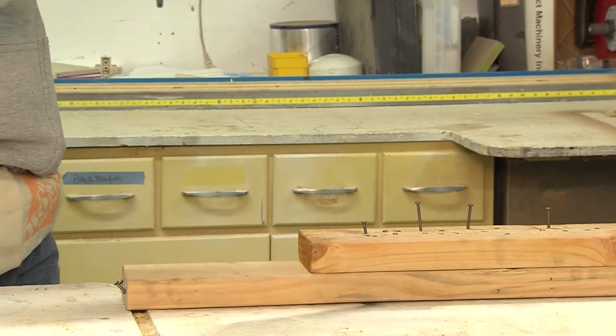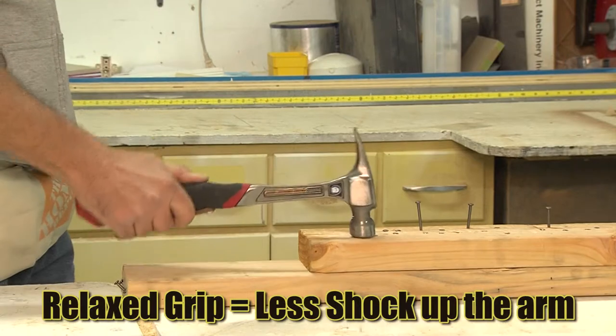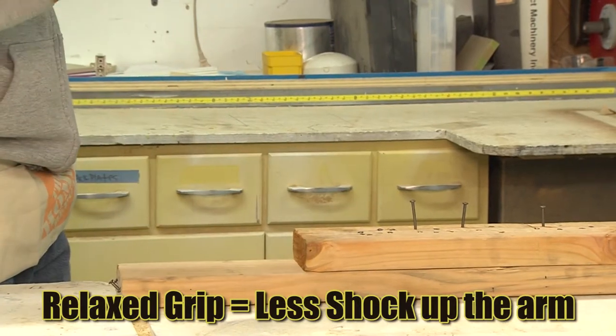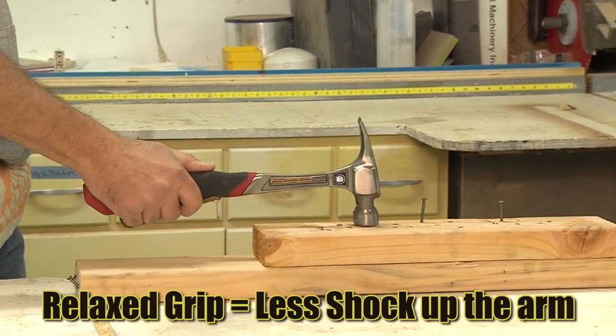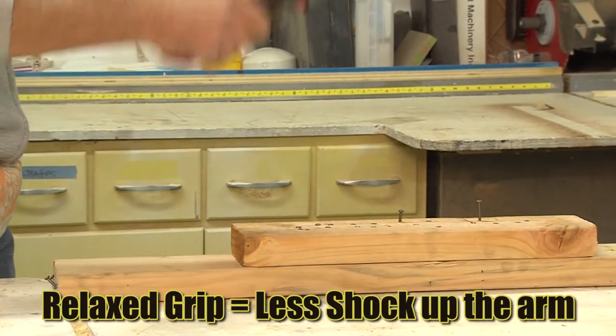Because the user's grip is now more relaxed, an additional significant benefit Maxi Swing provides is the elimination of a majority of the shock normally associated with striking an object with a hammer.